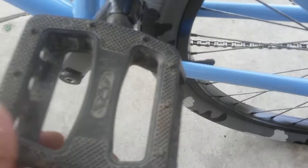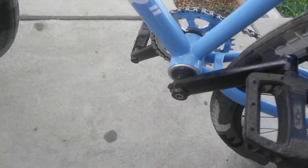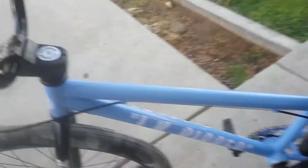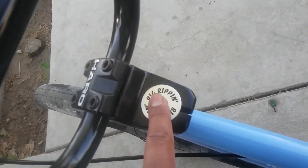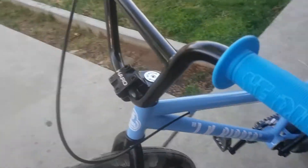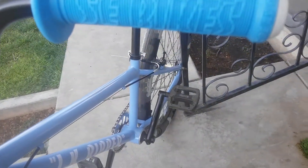You can see the SE pedals — sealed bottom bracket, quick release. I was gonna go all black but I put the aluminum ones on with the cutout in there. The headset and head cap are off a Big Ripper. The grips are off the SE Bike — Bike Life grips.